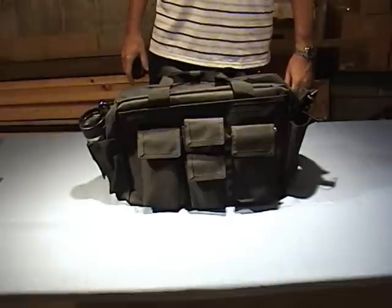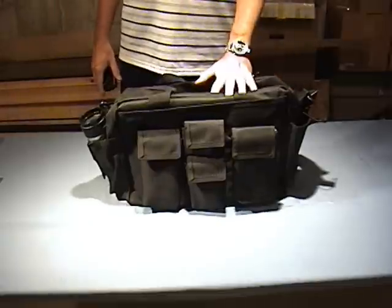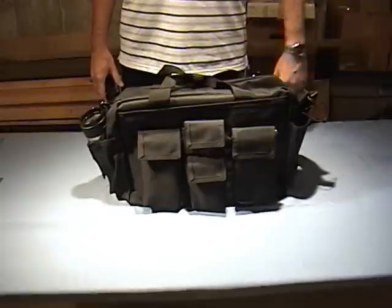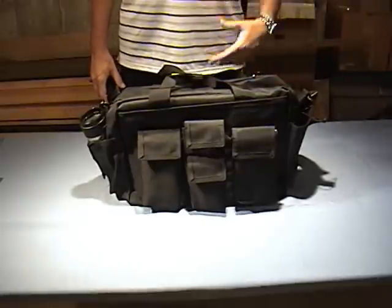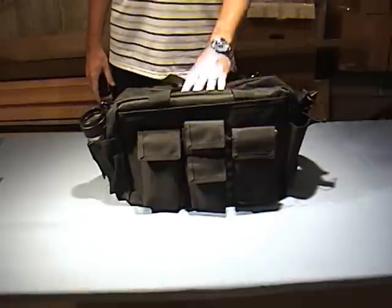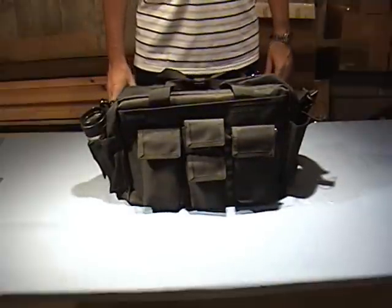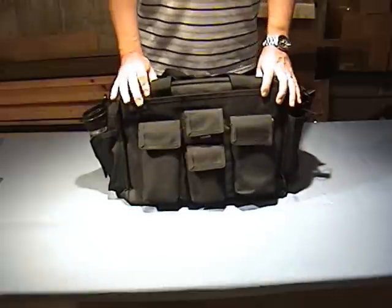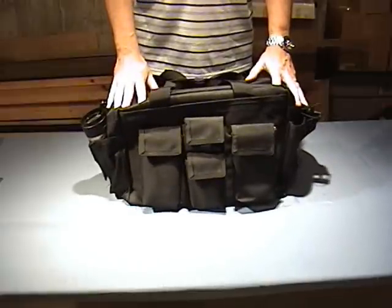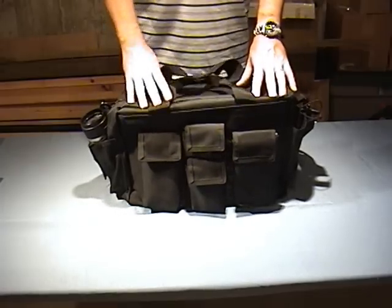Hi everybody, Bob of Knivestown here. I'd like to make a recommendation for you today on a gear bag. If you're anything like me, you will find that occasionally you do need a gear bag to carry your supplies, your equipment, and your things as you're going out. A good gear bag can make all the difference in the success of the outing. What we've got here, in my opinion, is about the best type of gear bag you can get that's out on the market today. It is definitely the best one I've ever owned, and I just wanted to go over this with you.